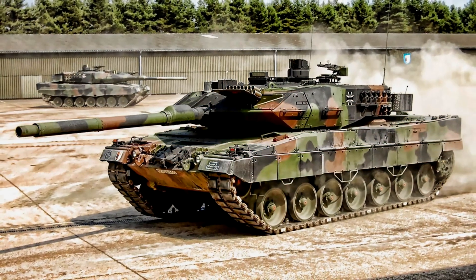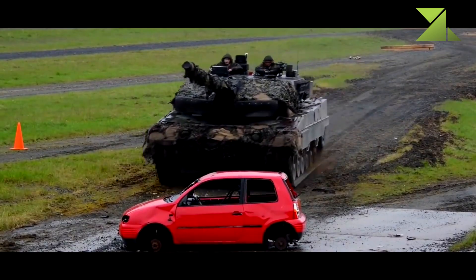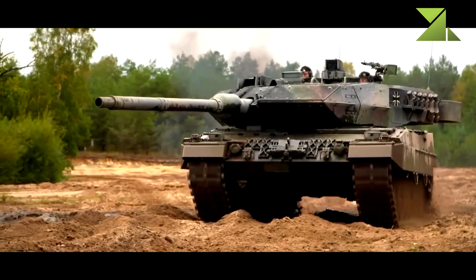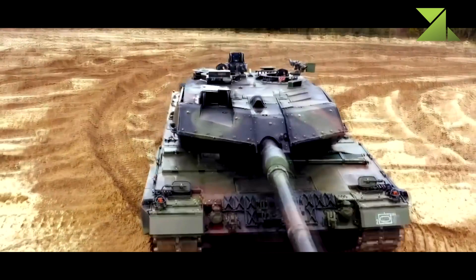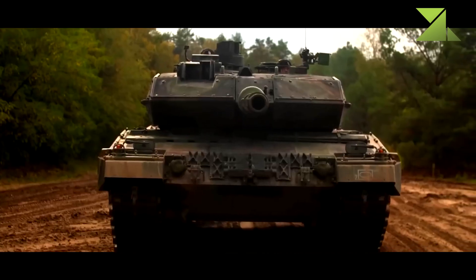The Leopard 2A7 main battle tank was developed by German Krauss-Maffei Wegmann in cooperation with the German Army. It is a proposed upgrade package for existing MBTs, first revealed in 2010. It is a further development of the Leopard 2A6 MBT and includes some subsystems of the Leopard 2 close support operation variant.